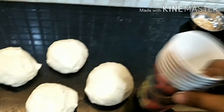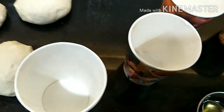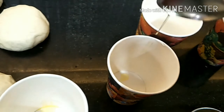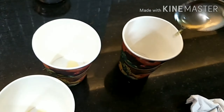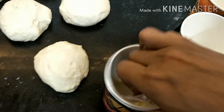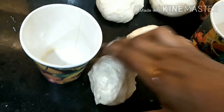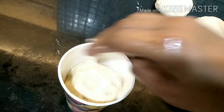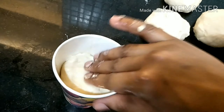We have taken five cups. Now we'll grease all the cups with refined oil and wipe with a tissue paper as well, so they are properly greased. Now we'll place the dough balls inside — remember to keep each one less than half-full. Press the dough in and fill all the cups.